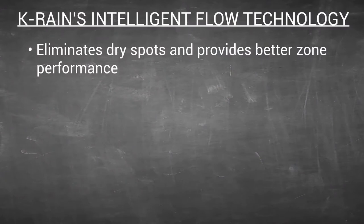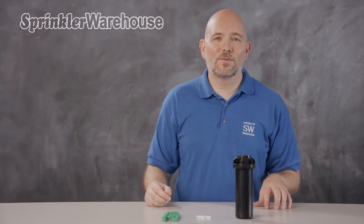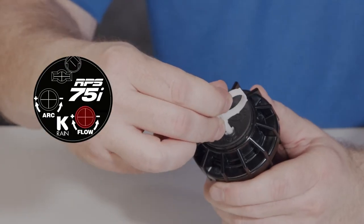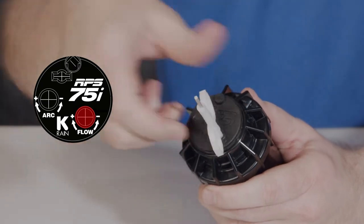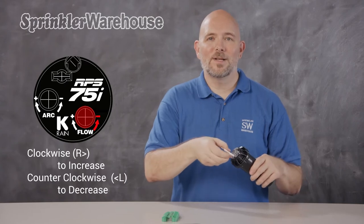And here's where Intelligent Flow Technology comes in. This allows you to change your watering distance up to 50% while simultaneously and automatically changing the flow rate, which allows you to keep matched precipitation. To change the radius and flow rate, insert the plastic end of this tool right here and then twist. Clockwise increases, counterclockwise decreases.